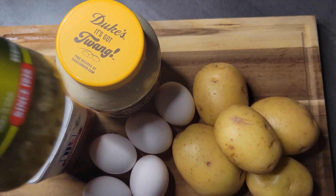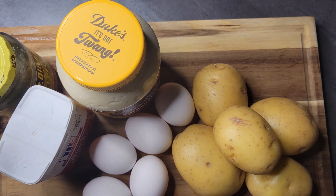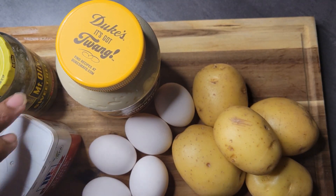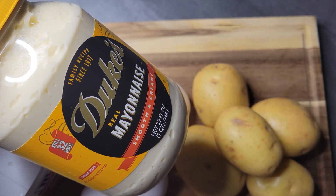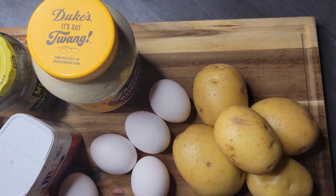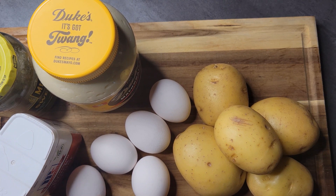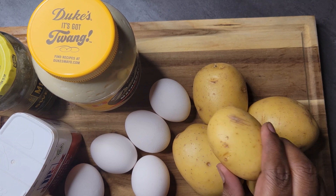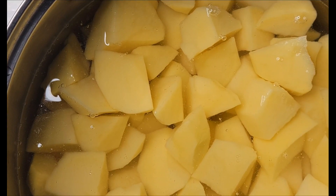Excuse the sideways camera — I'm still getting used to this. What you're gonna need: some sweet relish and also some black pepper. This is Duke's mayo — this is the only mayo I use. I think it's the best mayo, don't fight me on that. I also use five boiled eggs and yellow potatoes.